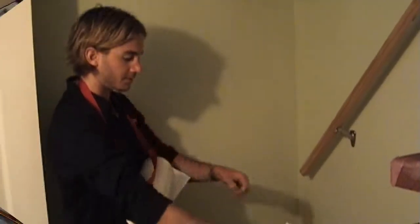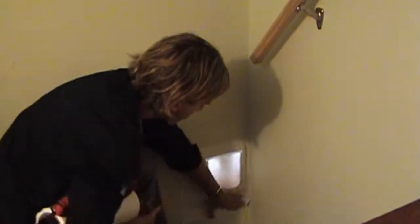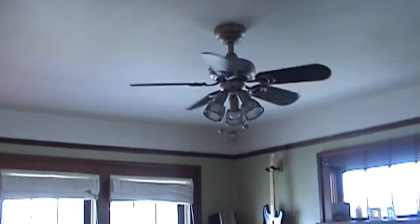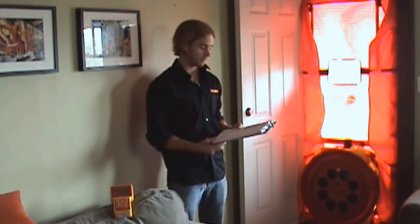We've sealed any dog or cat doors with covers so they stay sealed during the test. We've turned off all ceiling fans. The attic hatch is closed. All kitchen, bathroom, and exhaust fans have been turned off. This includes the clothes dryer, and we've also turned off the air handling unit.